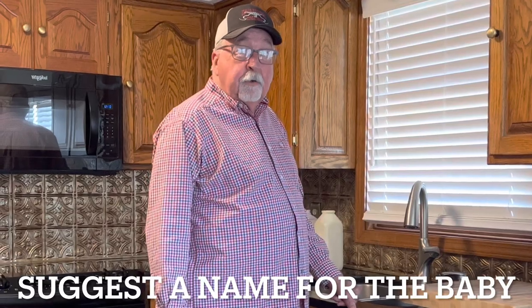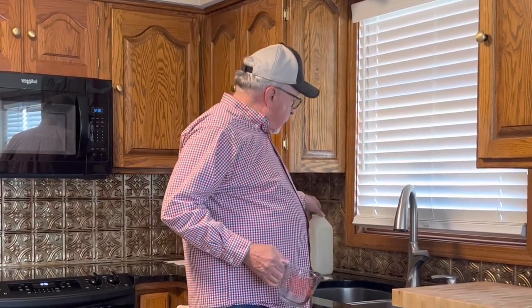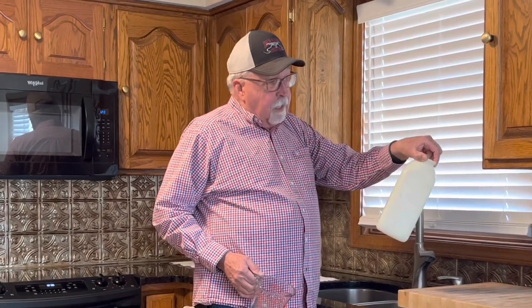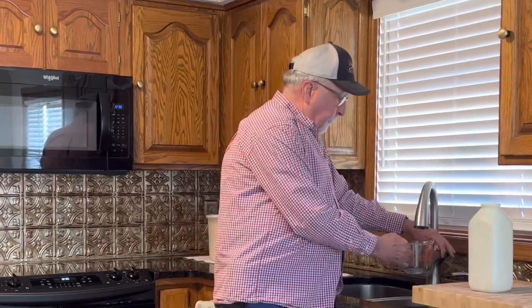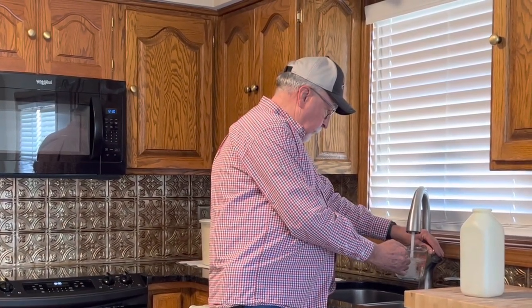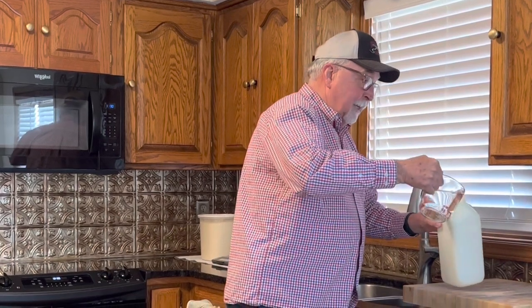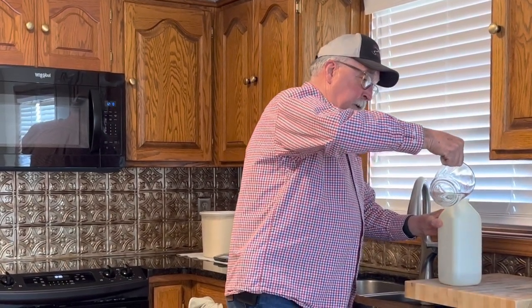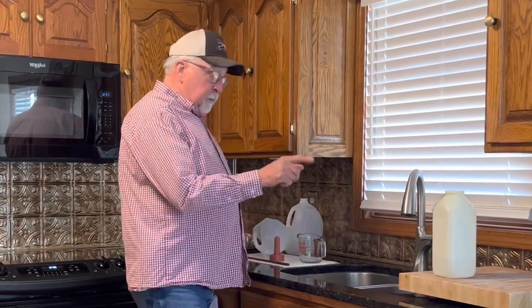We're going to fix the first bottle for our new little baby calf. I may do it a little differently than some of you have been taught. A lot of people will feed a two-quart bottle twice a day, and we'll get to that point a couple weeks down the road, but I would rather feed them a little bit more often. We're going to start with two cups of warm water. Most of the problems you run into with baby calves on the bottle is scours, and that's usually from overfeeding. I would rather err on the side of underfeeding than overfeeding.